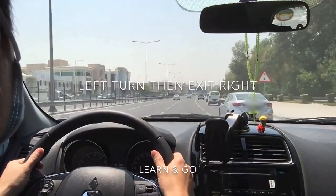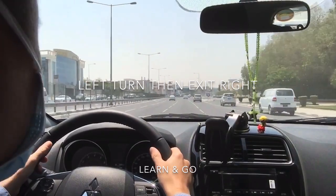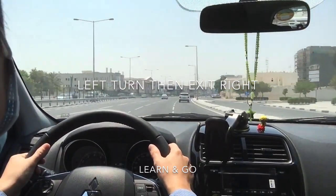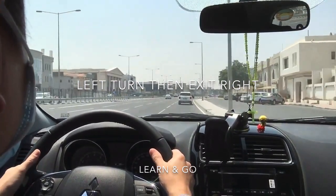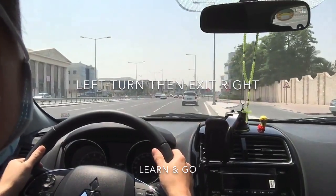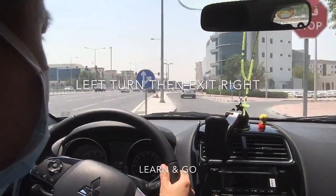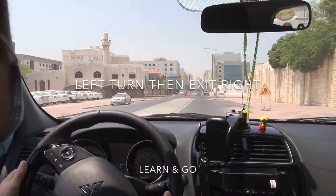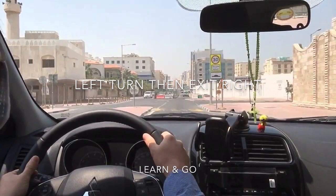We signal only when we want to change lane. Signal right, check if it's clear, move, then turn off signal. Signal right again for our exit. Check the service road on the right for incoming cars — if none, proceed safely and turn right. Re-center the steering wheel. We have exited from the main road safely.